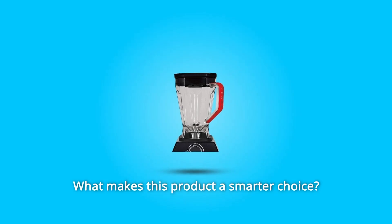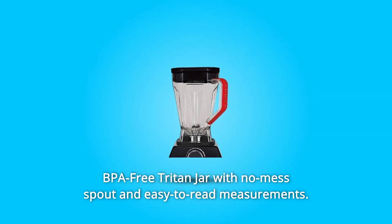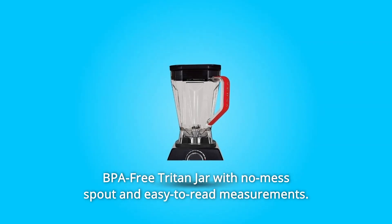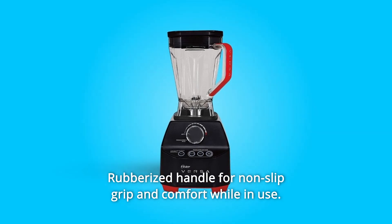What makes this product a smarter choice? Number 1: BPA-Free Triton Jar. 64-ounce BPA-Free Triton Jar with no-mess spout and easy-to-read measurements. Rubberized handle for non-slip grip and comfort while in use.